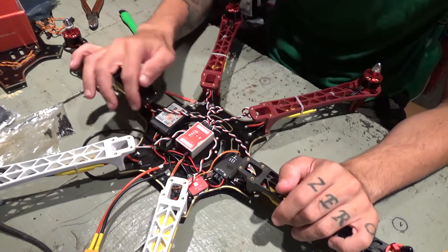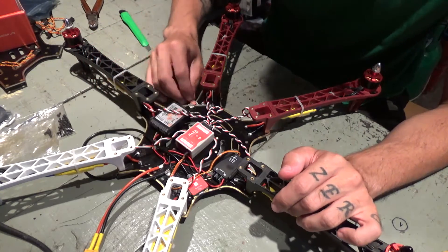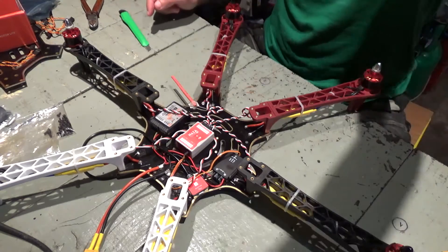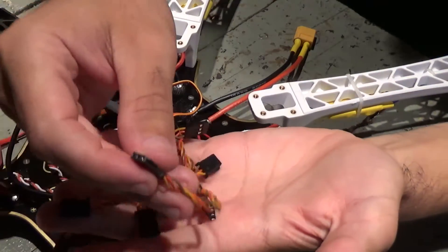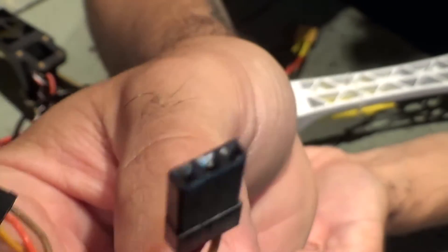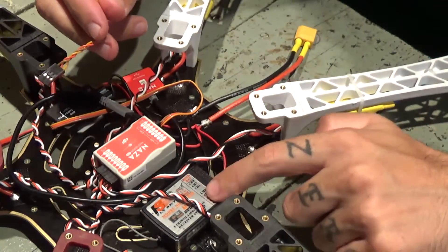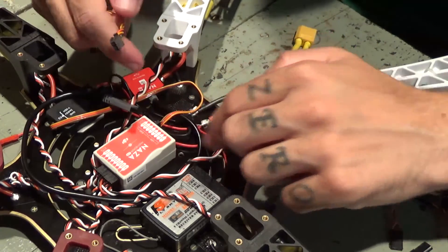Motors are connected. Now from the receiver to the flight controller. I'll use these wires with the connectors I've changed — these are the ones that come with the NAZA, and these are the ones that were on my ESC. I'm simply gonna connect from the receiver to the flight controller. It's simple and easy.